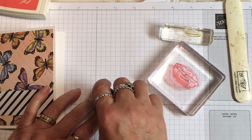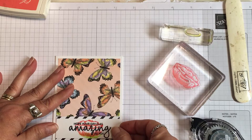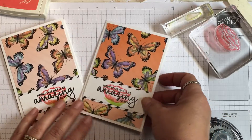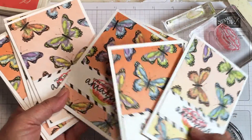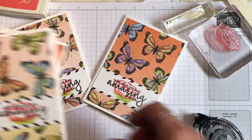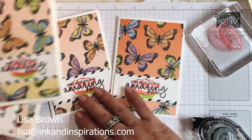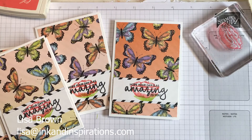Now we're ready to apply it to the front of our card over that contrasting piece of designer paper — just like that — and there you have an easy and beautiful card that anyone can do. I'm going to show you all the others I've made today, all with the same idea. I hope you'll give this a try. If I can help you with anything, please contact me at Lisa@inkandinspirations.com or visit my website at inkandinspirations.com. Have a great day and thanks for tuning in, bye bye!